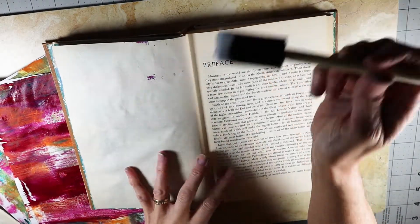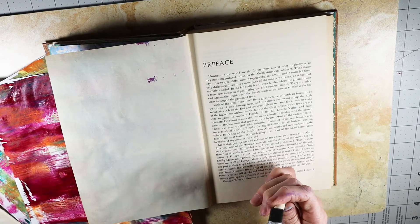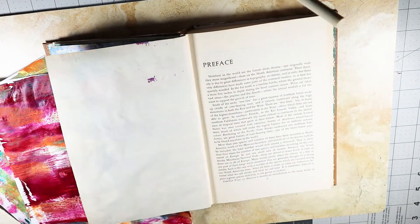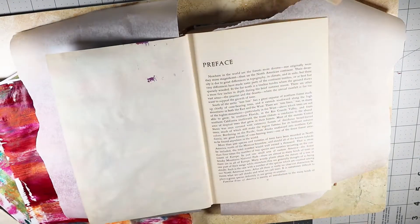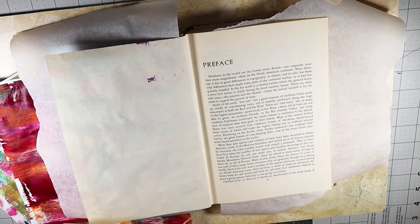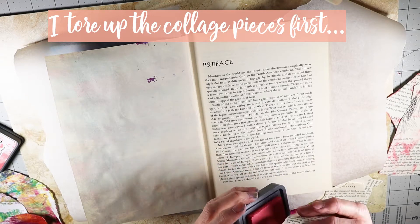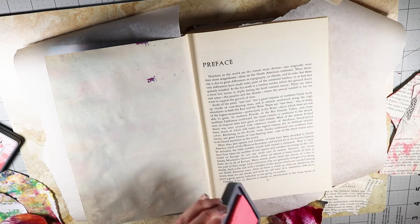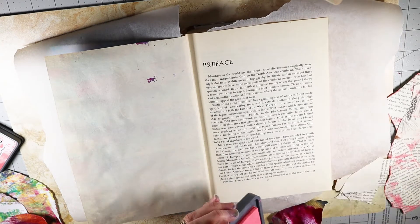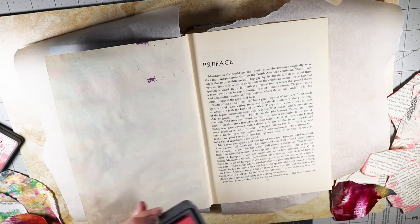I'm going to start out by putting — actually, I'm going to put a little bit of wax paper in between my pages so I don't get it all over everything. Basically what I'm going to do is just tear up some of these pieces, and I'm putting a little bit of this Distress Oxide ink on some of the book pages just to give it a little bit of color — probably not on all of them, just a little bit here and there.